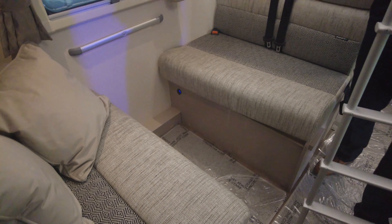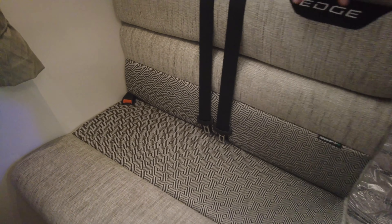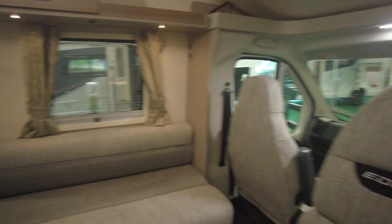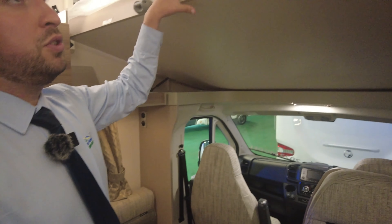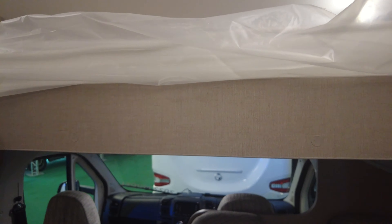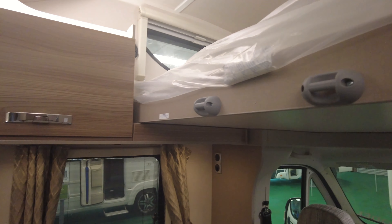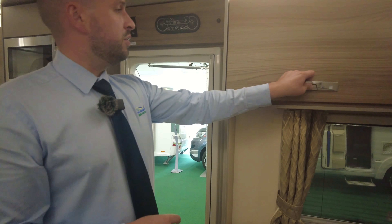We've got your lounge area — the ladder just pops away and the bed pushes up, so that's up and out the way for daytime. You've got a nice big lounge area with two belts here and it makes into a dining area. This also makes up to a large double bed. When you do want to use the top bed it just pulls down — you can leave it made up, it's absolutely huge up there. There are some infill cushions up there to help make the bottom bed, and you've got windows, blinds and lights up there. The ladder just clips on as well.